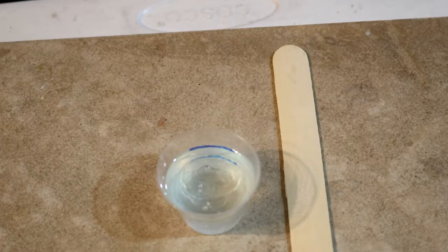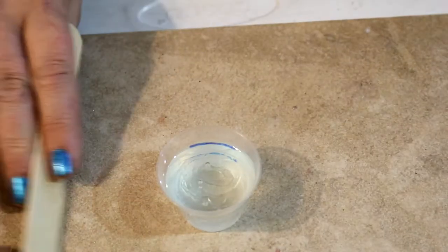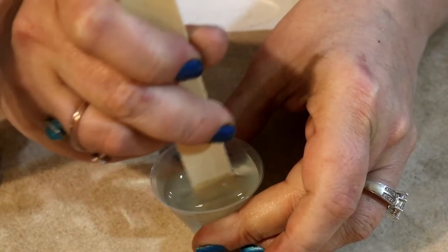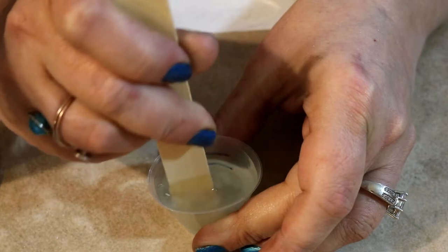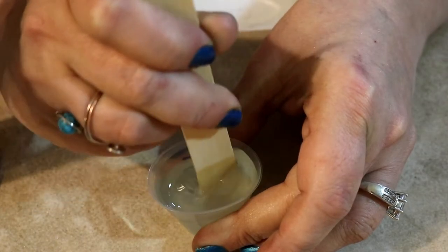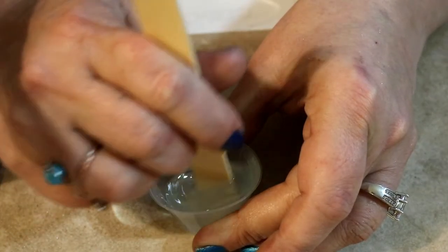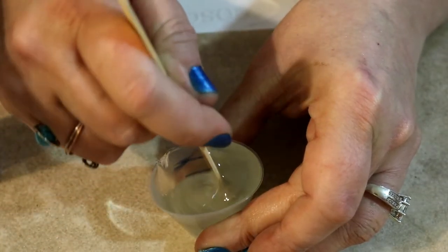Then what you want to do — most resins you want to mix them for about three minutes in order to mix everything thoroughly. When you're mixing your resin, you want to mix it nice and carefully and slowly. You don't want to just get in there and mix it like a blender, because you're going to develop a lot of bubbles.